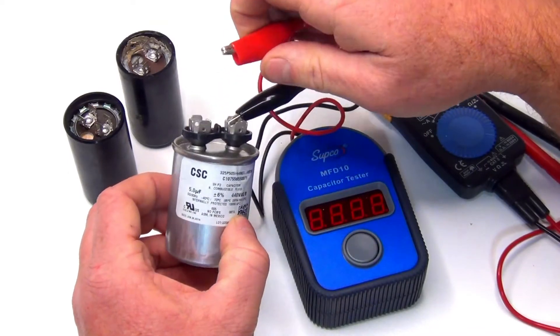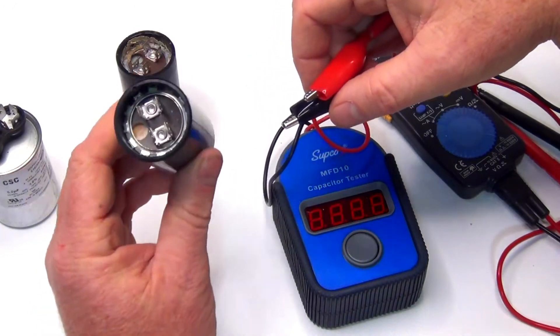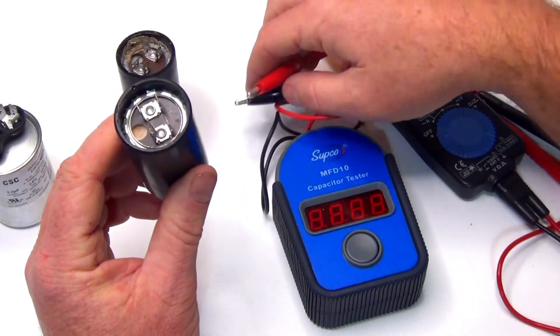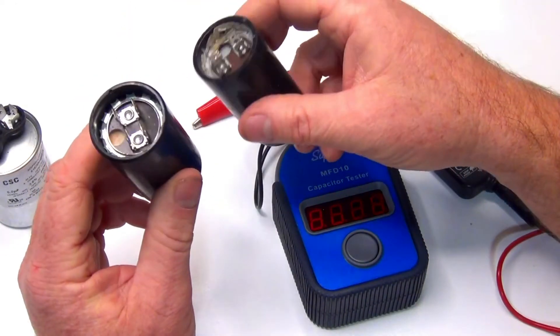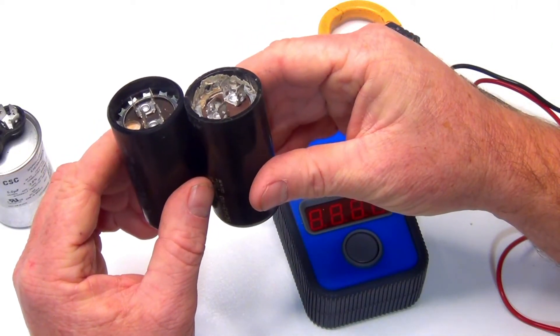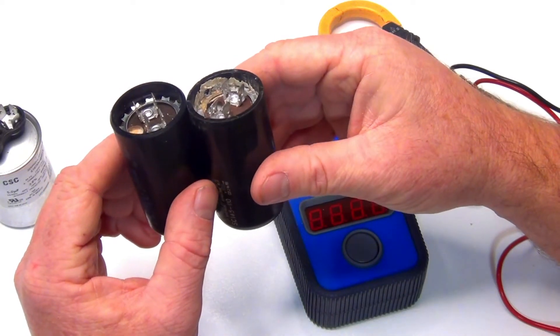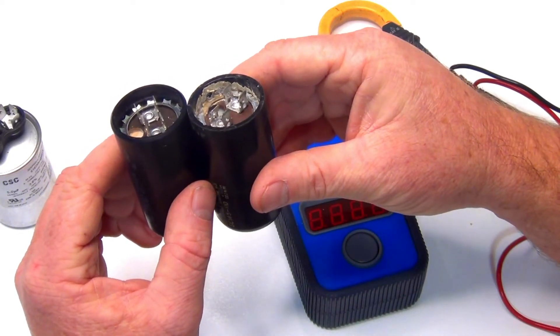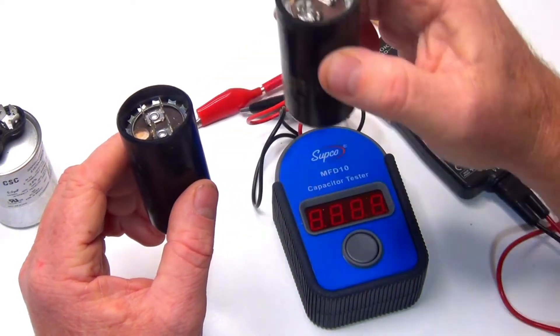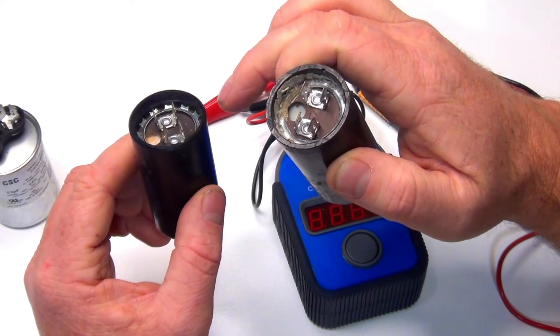This one here is a dead one. And visually, with this type here, you can kind of see the difference — this is a brand new one, this is an old one. You get this oil that's inside there. I don't know exactly what it is but it's almost like an oil. A lot of times you'll see this ring around here pop right off, and that's what's tripped it.